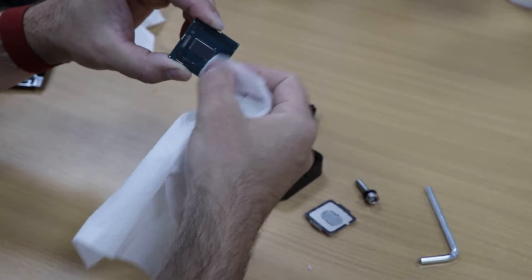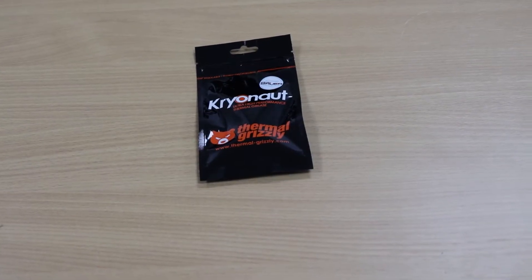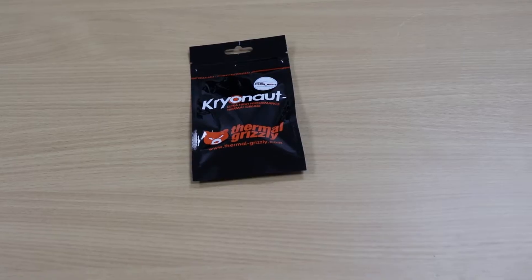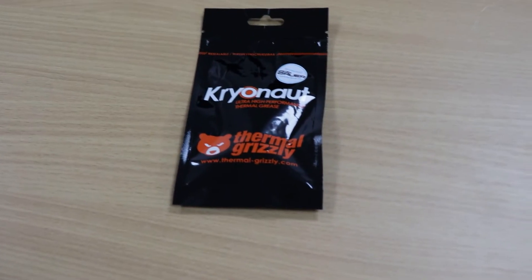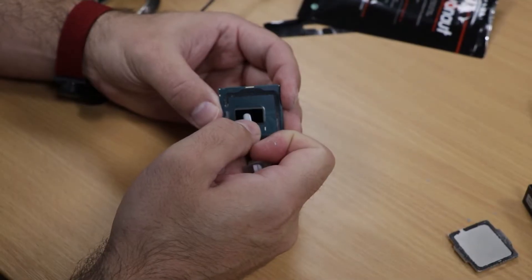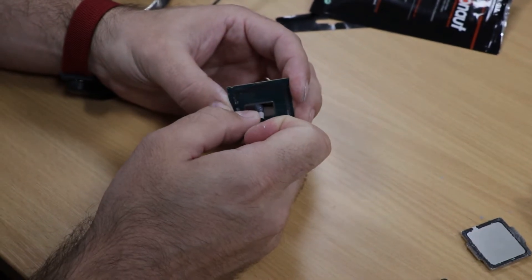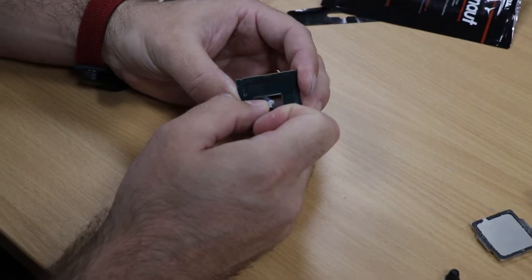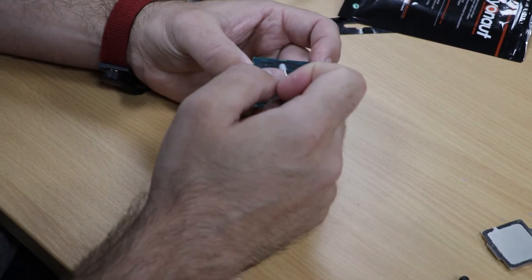The thermal compound we used between the IHS and the CPU is a thermal grease called Kryonaut by a company called Thermal Grizzly. You'll only want to apply a small amount here. You may also want to consider using some silicone or something similar to essentially glue the IHS back to the CPU, but we opted not to bother with this.